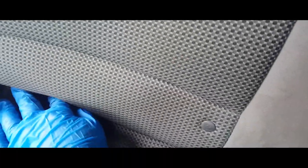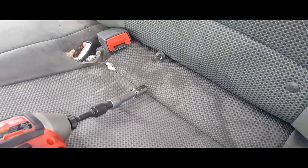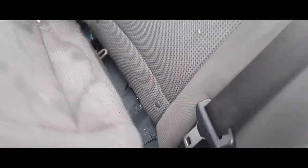I was wrong, it's not a size 10, it's a size 12. It looks like we got that sucker out. Here's the screw I was talking about and it is a size 12.